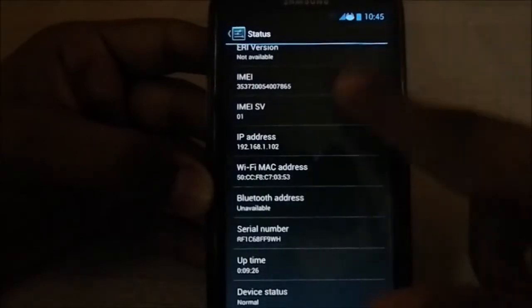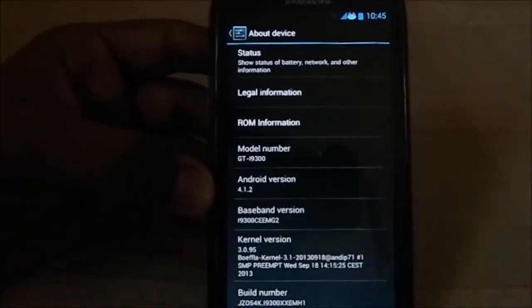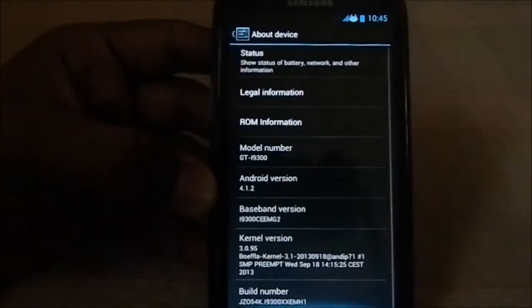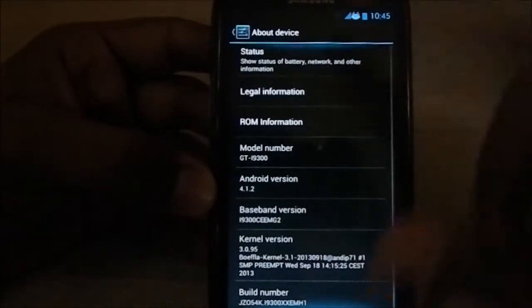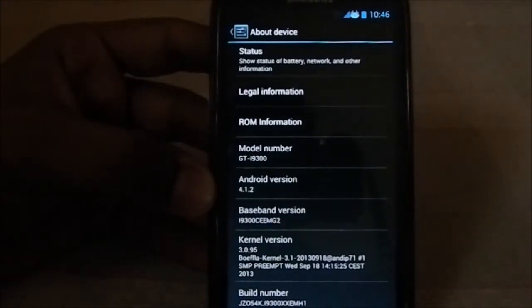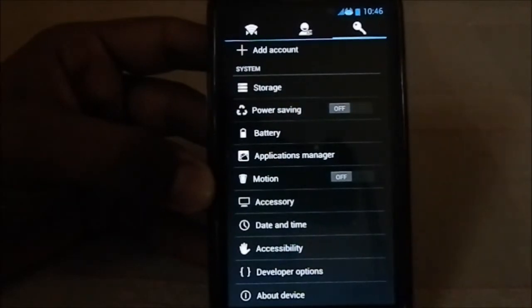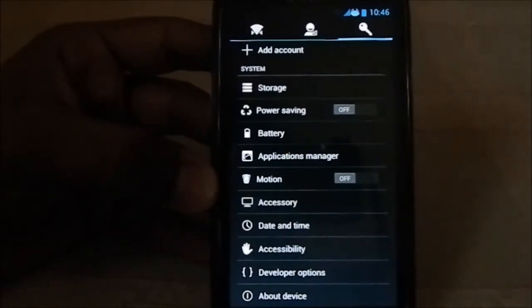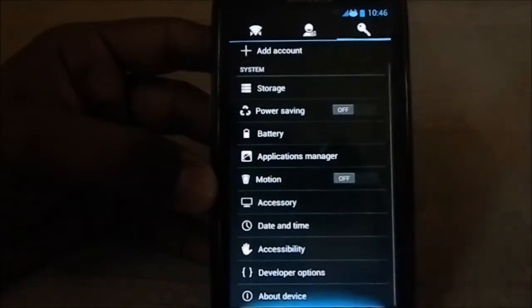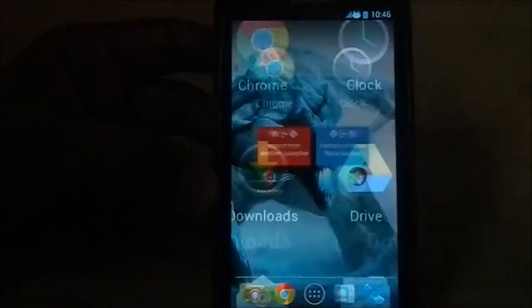Someone mentioned they wanted to see the status reading, so here it is. IMEI is working because you have to select the appropriate modem file for it to work. I want to stress that again — if you have any doubt about that, please message me and I'd be honored to help you guys.